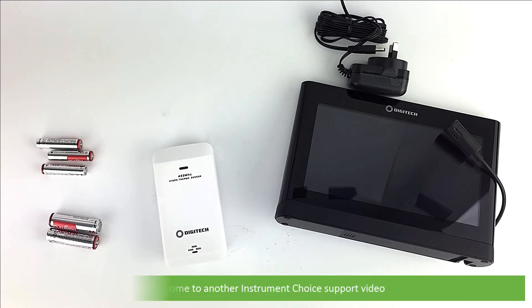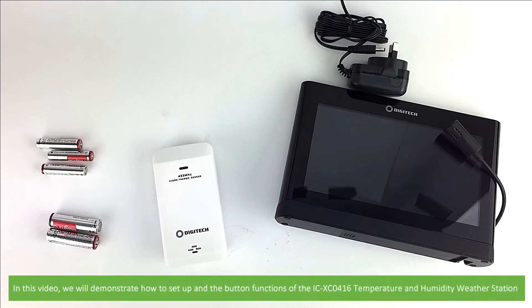Hi and welcome to another Instrument Choice support video. In this video we'll demonstrate how to set up and go over the button functions of the ICXC0416 temperature and humidity weather station.